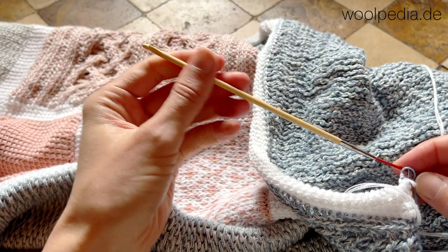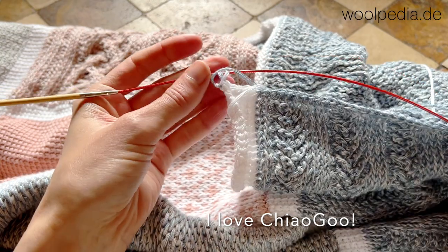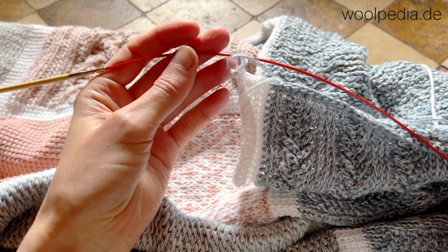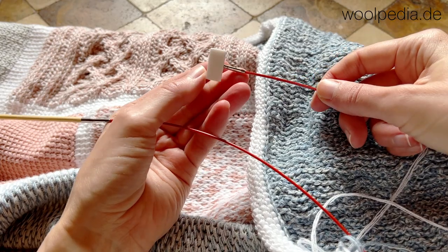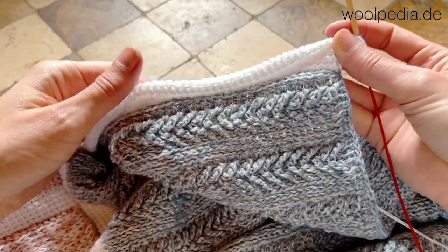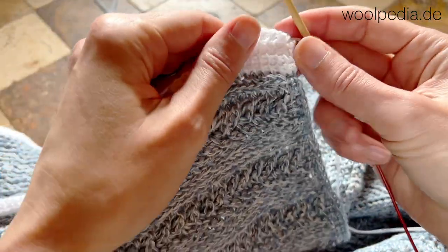Today I'm working with the Chiago T-Spin crochet hook and the red cables. There is a stopper at the end that helps you not lose your stitches. Today we're going to crochet the lattice stitch and I'm going to show you how to do that.